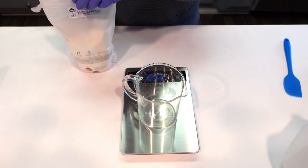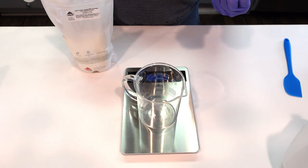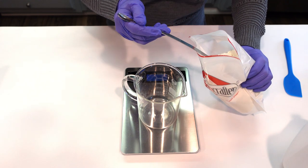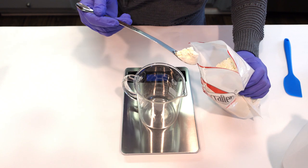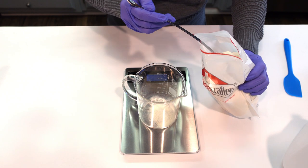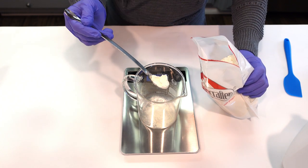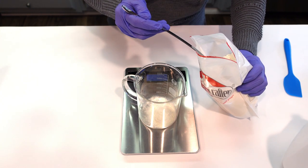The goat milk powder in this recipe is going to help with the foam — it actually adds bubbles and foam, so for a bubble bath it's very appropriate. It also adds a softness to the bubbles, and I'll give you a visual of that at the end. These ingredients are going into the water phase. Goat's milk also has other added benefits: it's very soothing to the skin and it's high in alpha hydroxy acids, which help to soften and very gently exfoliate your skin.